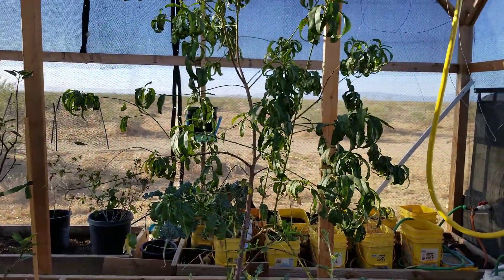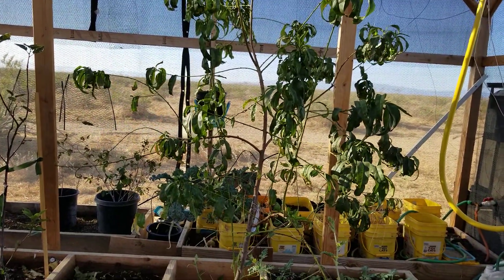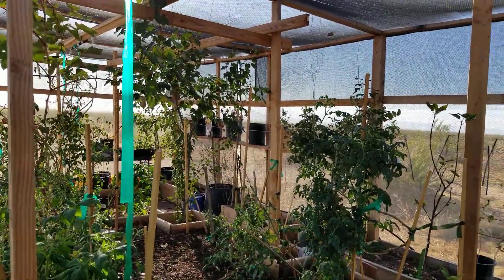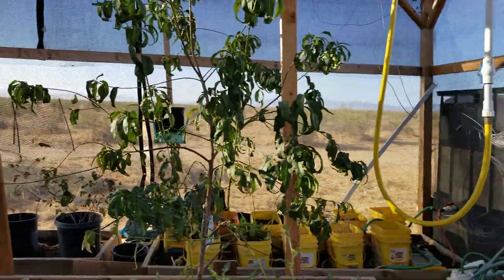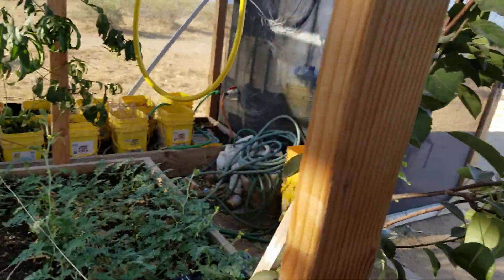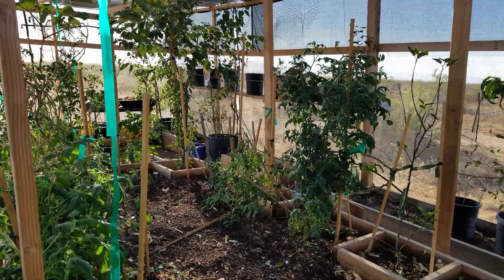I might have to prune that peach tree back as soon as it goes dormant. And that pear tree over there also — I'm going to prune that back and graft it. I'll take a couple of grafts off of this pear tree and that pear tree and graft them into that pear tree so that all the pear trees start producing.